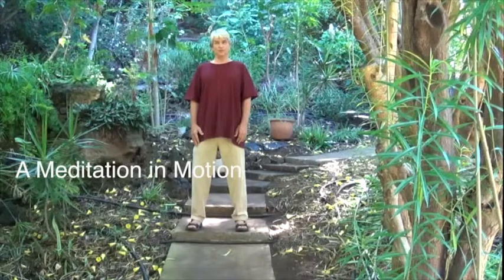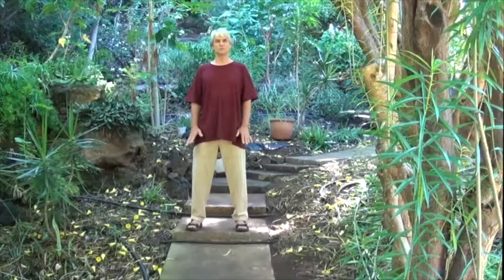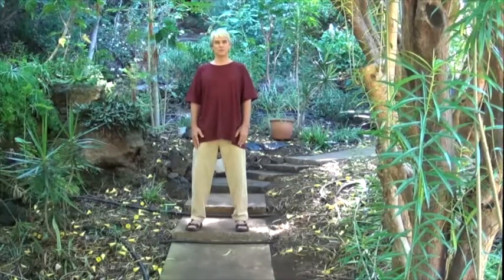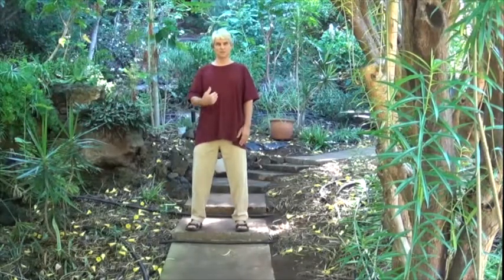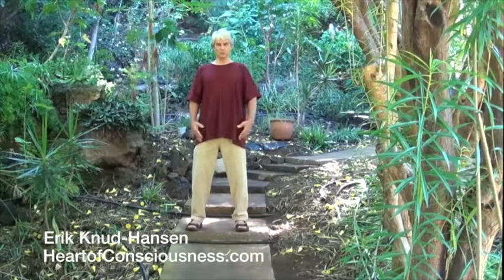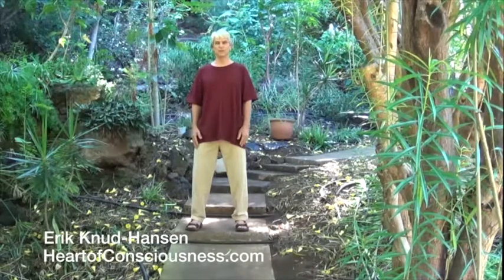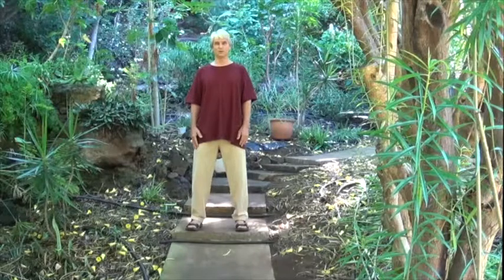We will begin with the standing posture, and every posture of stillness is rooted in balance. Balance is rooted in the feet and the legs, with the upper body sitting upon them. In standing, we want to connect internally in the body, and the best way to do that is to allow your eyes to go soft. Feel inside — it's not looking at your body from the outside, it is feeling into the sensational qualities of just being.